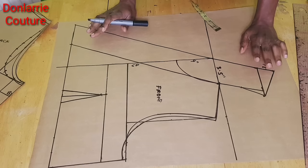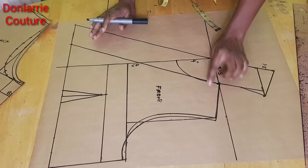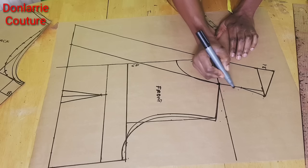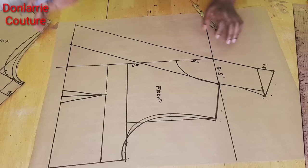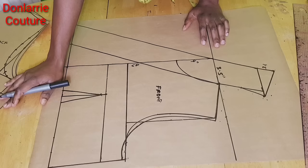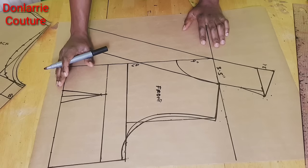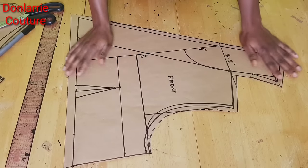Here we have 1.5 inches, and this is how our short collar pattern will look. The next thing is to add seam allowance of half an inch to the armhole, half an inch to the shoulder slope, and half an inch to our collar down to the hem line. At the hem line — which is the waistline — because we're going to be adding a circular pattern, we add 1 inch joining allowance. I'll go ahead and do that then cut it out.